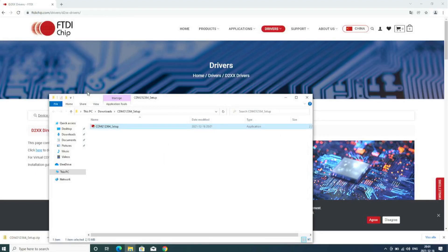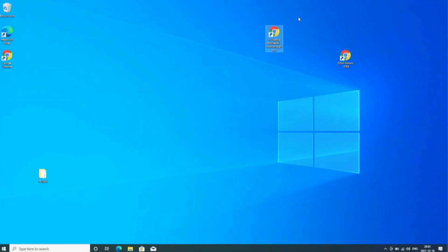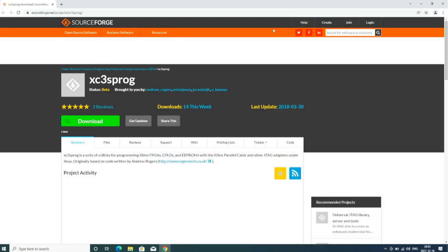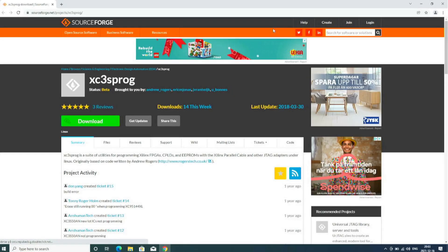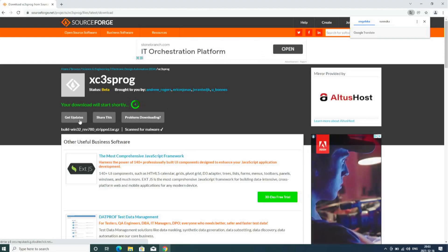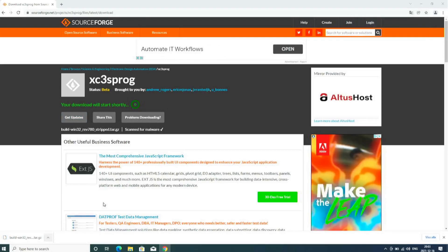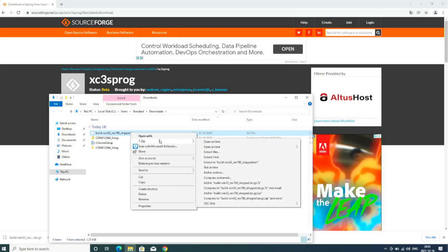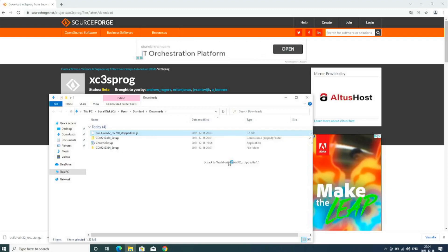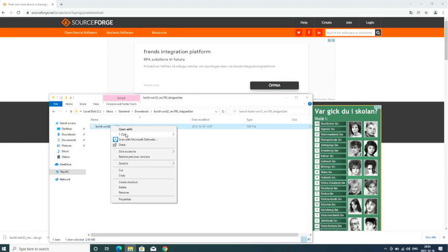Once installed, you can plug the cable into the machine. Next is the programming software. I have a link in the description — it's sourceforge.net/projects/xc3sprog. Download it; I use 7-Zip to extract it because the releases come as tar files on Windows, so you need to extract it twice.